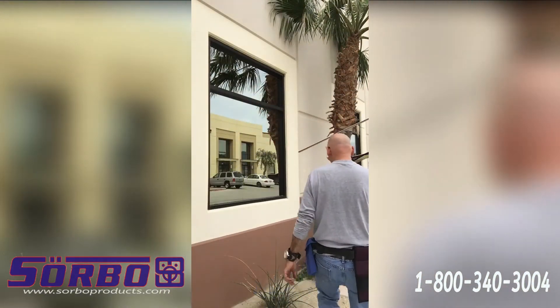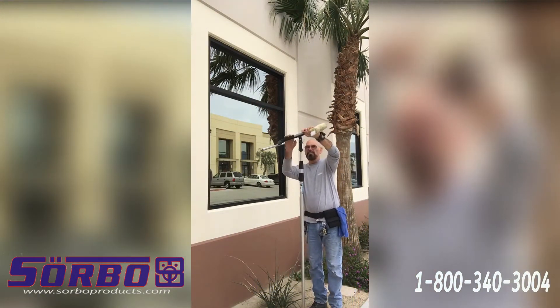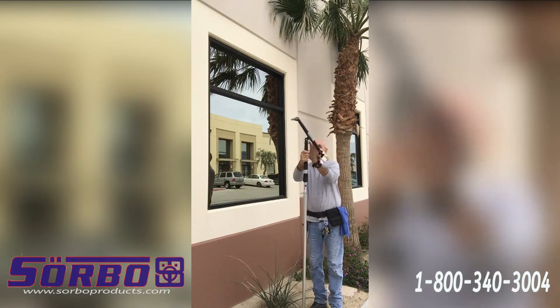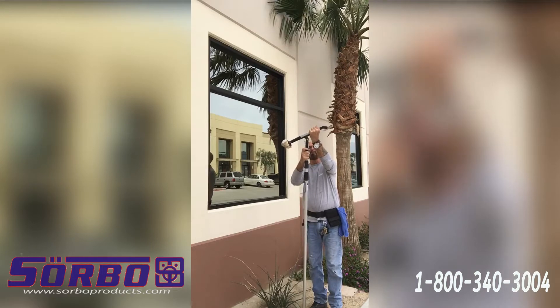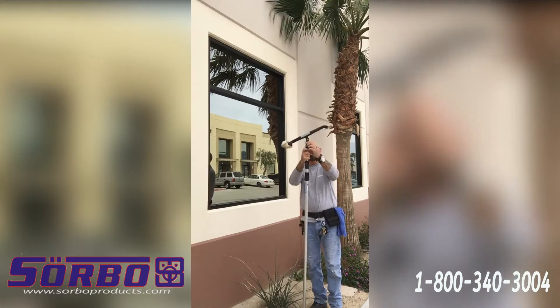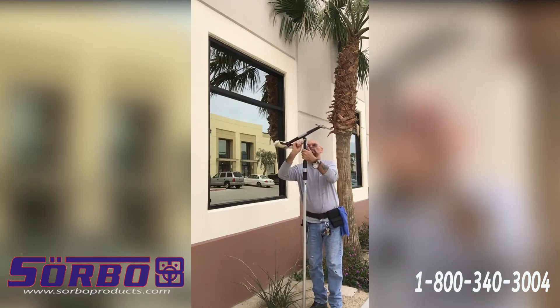Okay, here we are with the high window. What I'm going to do now is set this angle a little bit steeper so I'll get closer to the building. You want to tilt it up like this, and then raise this little bar here, and then it'll probably be perfect.